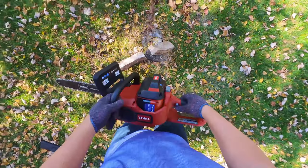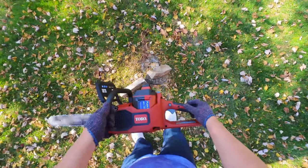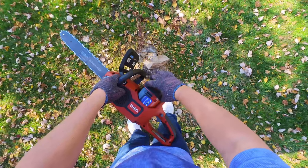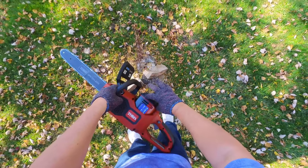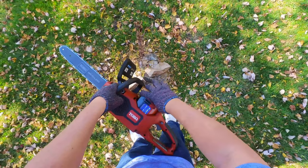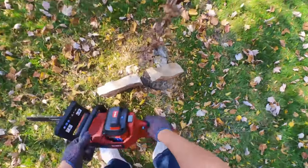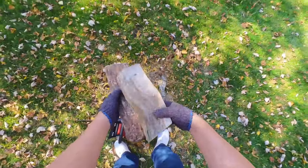First of all, this thing is fast. It's quiet — much quieter than a gas chainsaw. What I love about this is that it uses the big battery. The FlexForce also has a smaller capacity battery, but this big one is great because you could be cutting all day with this thing. It is fast, it is powerful — it just cut this thing in half like it was nothing.